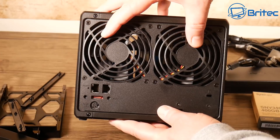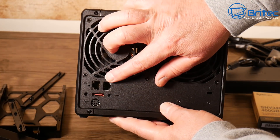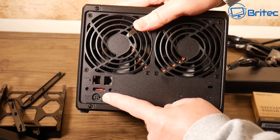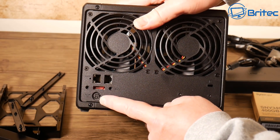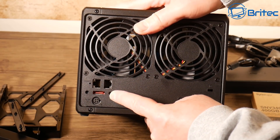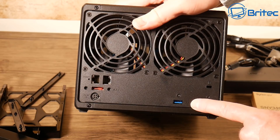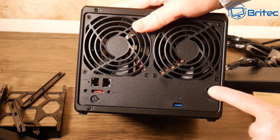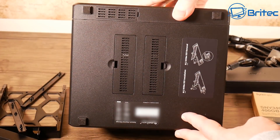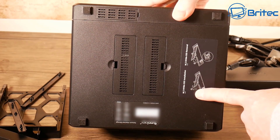On the back we have two system fans to keep the drives cool, two 1-gigabit ethernet ports, a reset button, an eSATA port, the power port, a Kensington security slot, and another USB 3.0 port. On the sides there's ventilation as well.